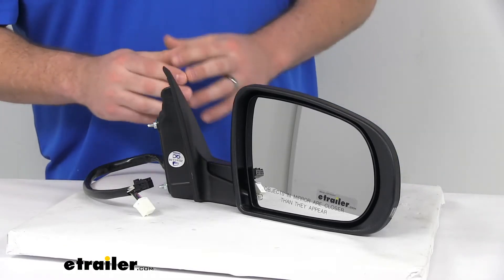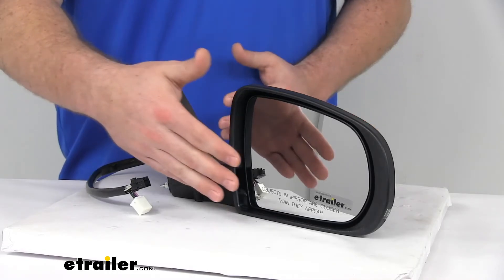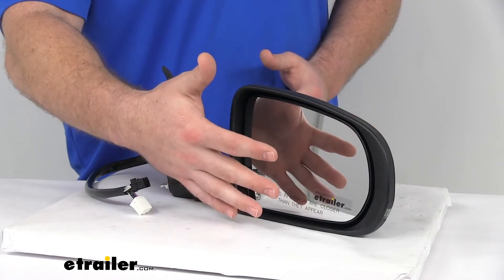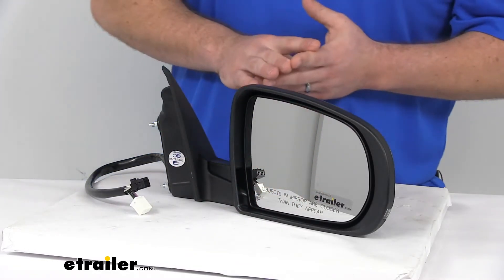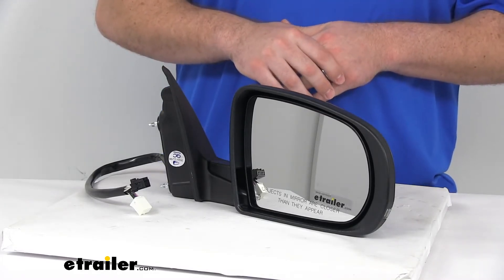This is an OE-grade product, so it's going to have the same high-quality materials as your original. The front of the glass is plated with a reflective chrome, so you're going to get a nice, clear image. It does have a convex lens, like most passenger side mirrors, so it's going to give you a wide-angle view to help reduce those blind spots.